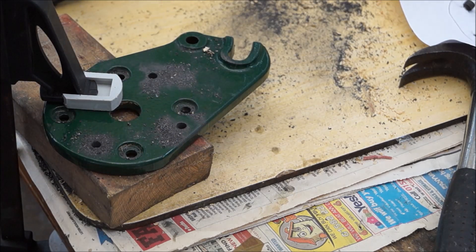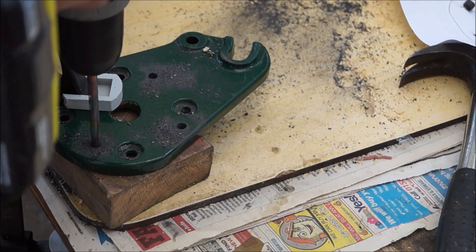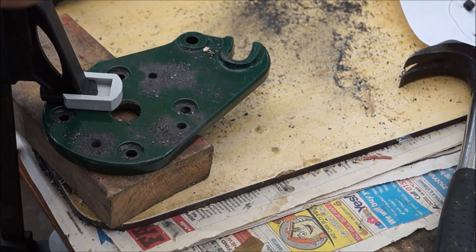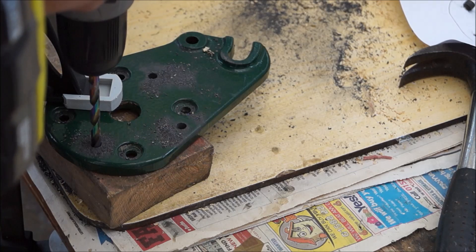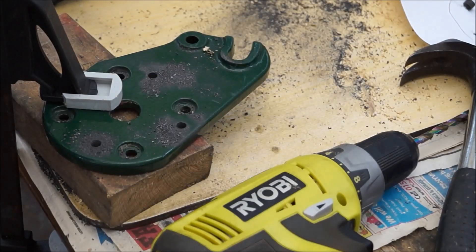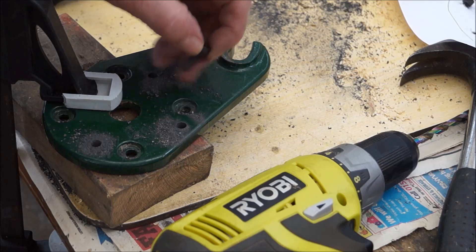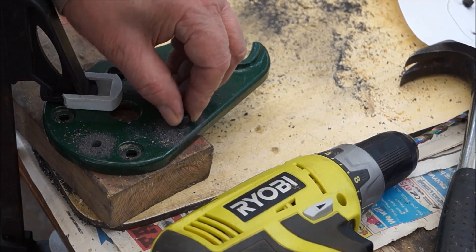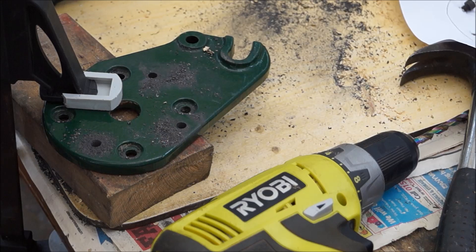Oh no, the battery's running down on the drill — oh dear me. I should have made sure it was fully charged before I started. Well, all four holes are drilled now. I've got to countersink the holes a bit so the bolt head sits inside to roughly the same level as the old bolts, and then I'll check it on the plate to make sure it fits.